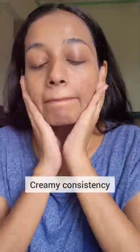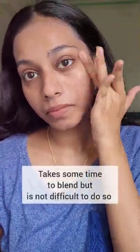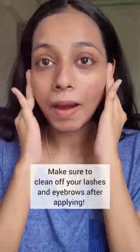Creamy in consistency. It takes a while to absorb into the skin but is not difficult to blend. Brushing it off the eyebrows.